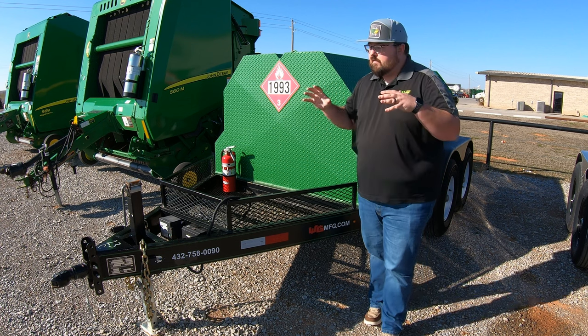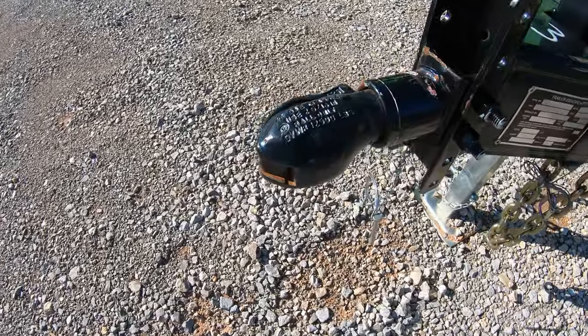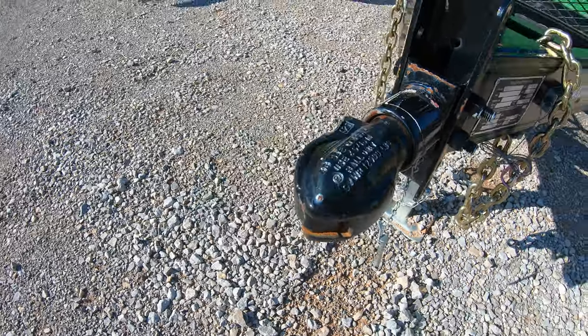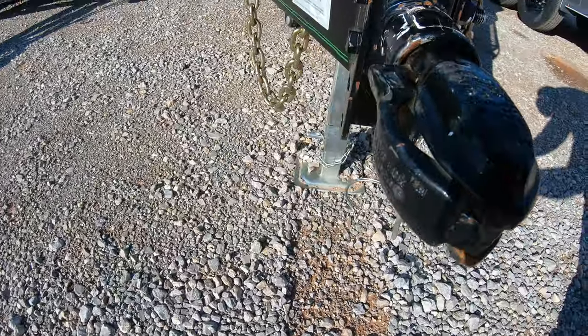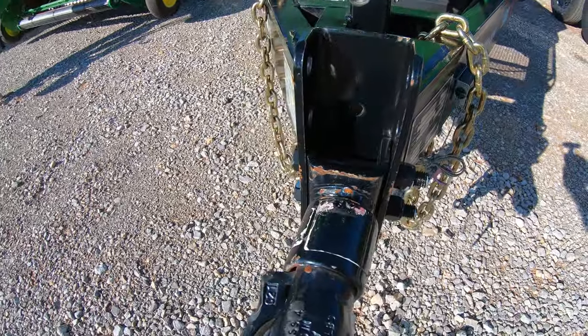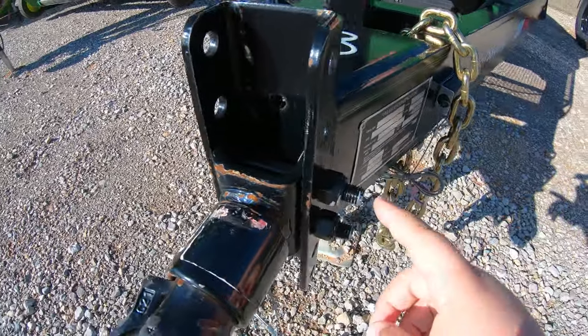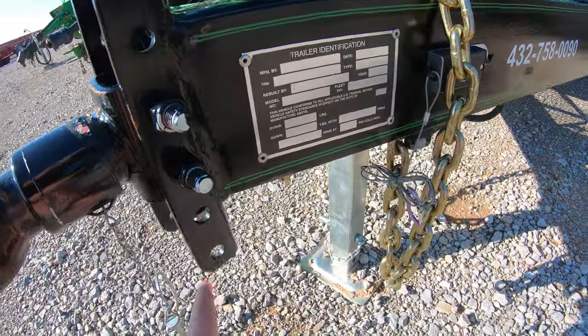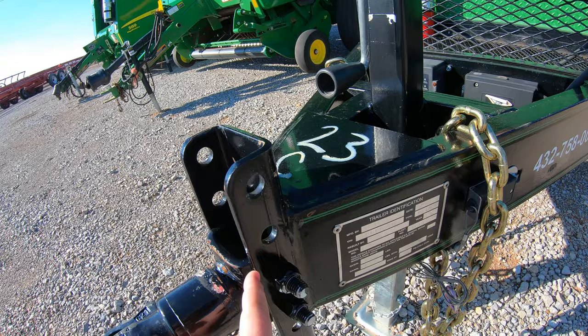Starting at the front with the coupler, you are going to have a 2 and 5/16 inch coupler, so whenever you are pulling one of these trailers you are going to need a 2 and 5/16 inch ball. This coupler is adjustable up and down — we have two bolts and two nuts where we can adjust it to various heights depending on the vehicle you're going to be pulling this trailer with.